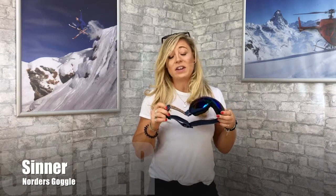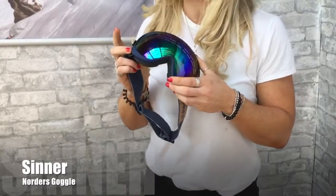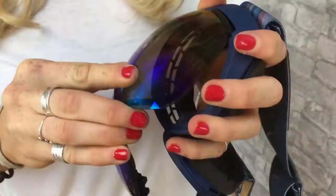I've got a Cine goggle here — it's new for the 2017/2018 season and they've brought in a quick-change lens system. You can just press this button on the front, slide it up, and the lens pops out, then slides back in again. It actually comes with two lenses.